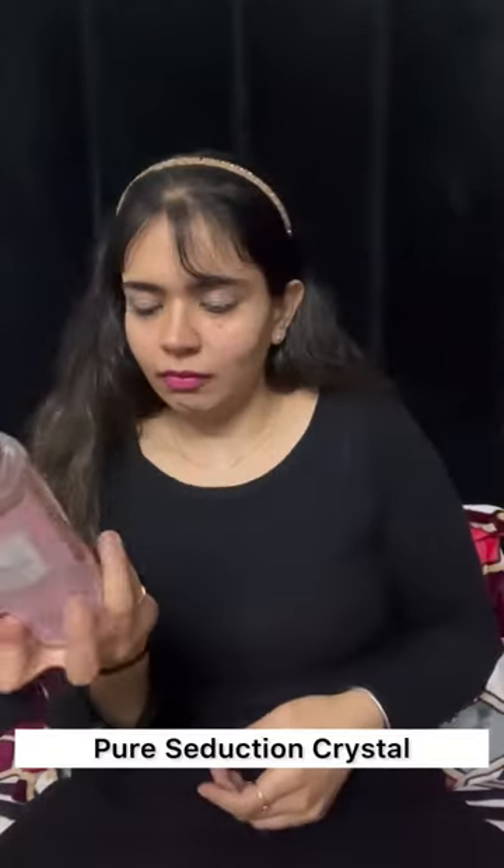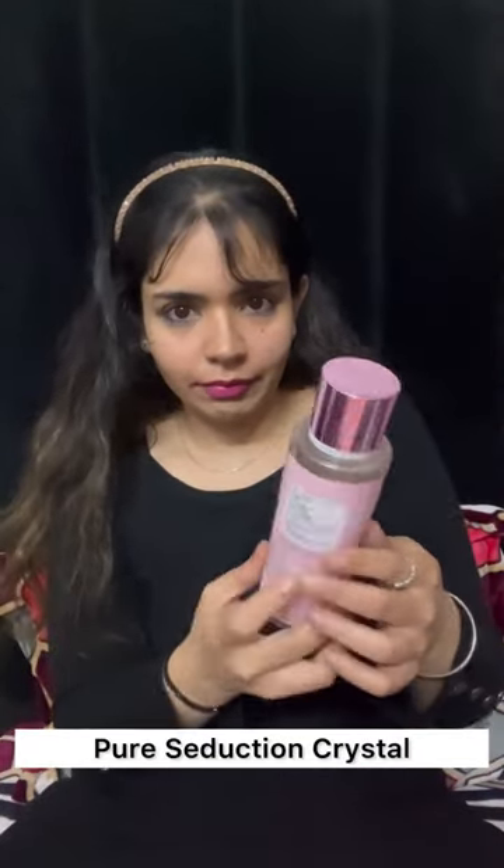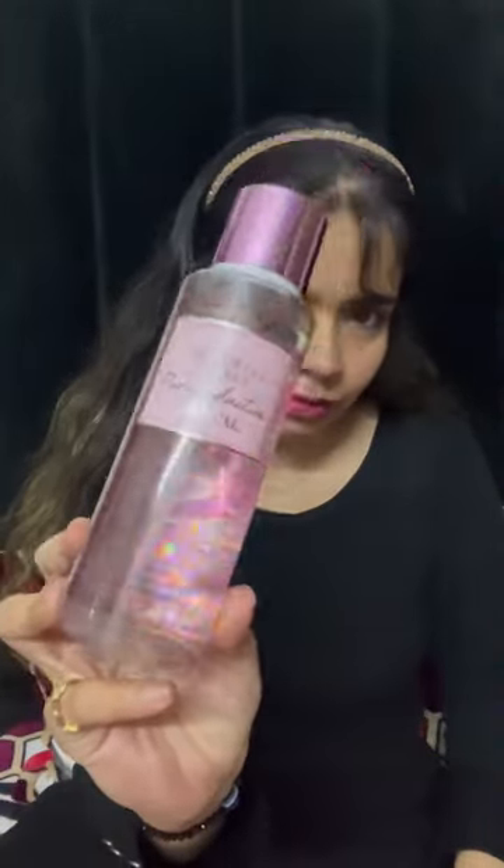They sent a thank you card along with the invoices. The first one I'm unboxing is a variant of Pure Seduction, and the other is Bare Vanilla. So what we have today is Pure Seduction Crystal — I was a little underwhelmed with the packaging because I was expecting the crystals to shine through.